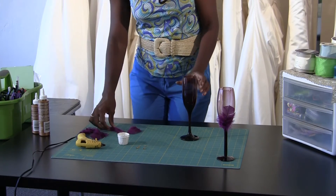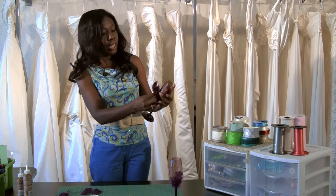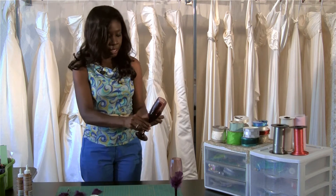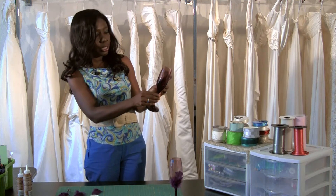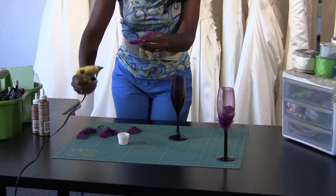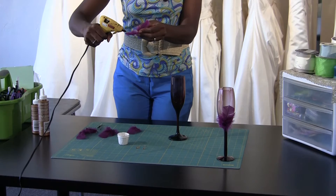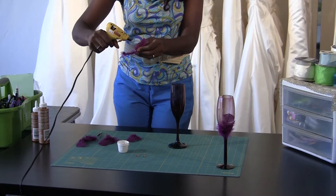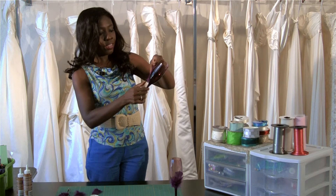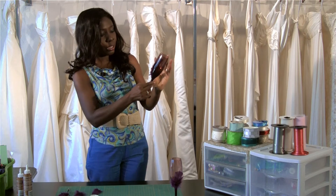First I'm going to start off by picking out which feather I think would fit the glass best. I think I'm going to use this one — it fits around the glass best. So I'm going to figure out exactly where I want to position it. Then I'm going to take my glue gun and add just a little dollop of glue right at the base of the feather near the stem. That's the strongest part and that's where you want to make sure it sticks to the glass. I'm going to hold it down for just a few seconds until I know it's absolutely on.